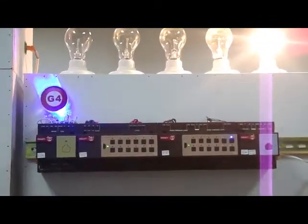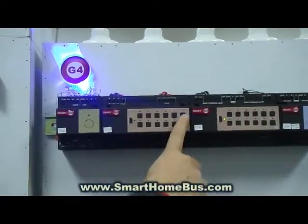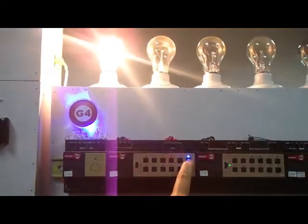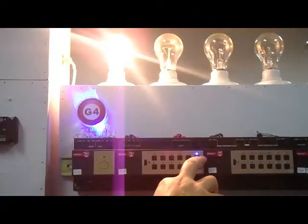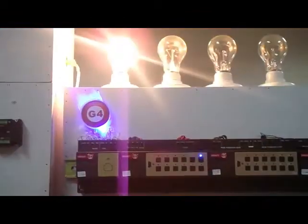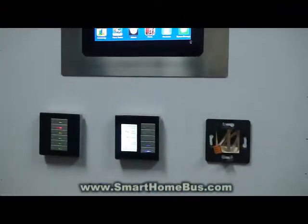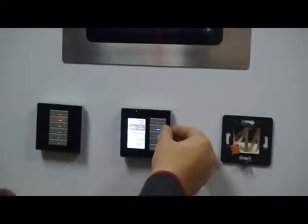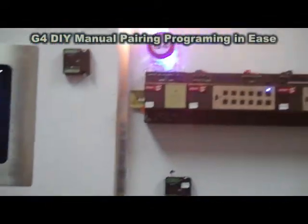Now let me program the dimming. This is the dimmer module. I do the same — press for six seconds, and now we can see the LED is blinking. I go to the second button of the same page and press once, and automatically it is programmed. If I switch on, it is on; switch off, it is off; switch on again, it is on.